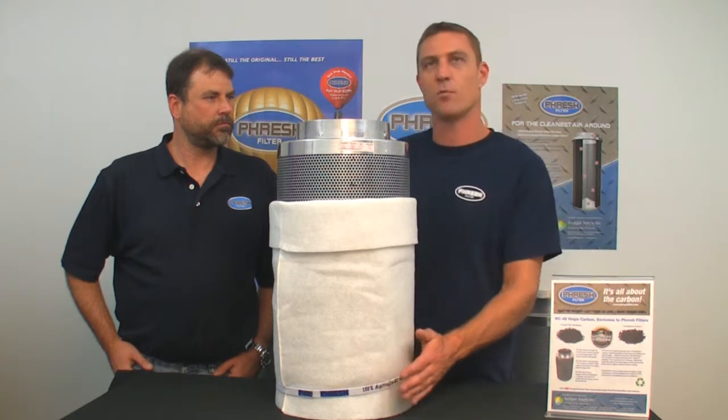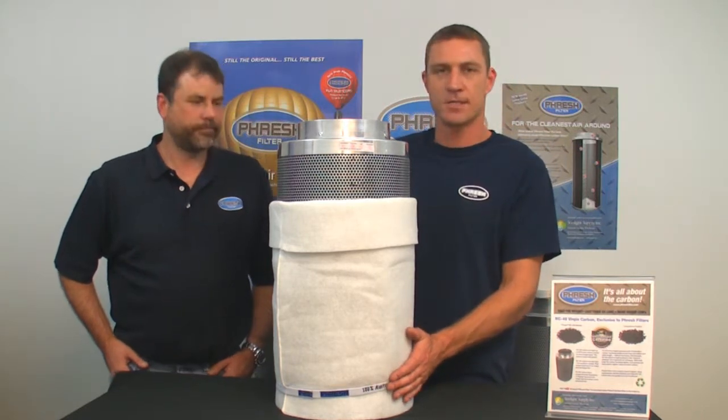It has exactly the same pressure loss every single time. So we can guarantee they're going to flow the same, work the same, operate the same and last the same every single time.